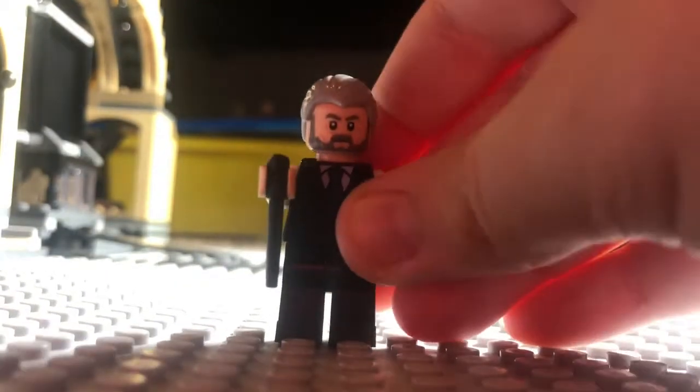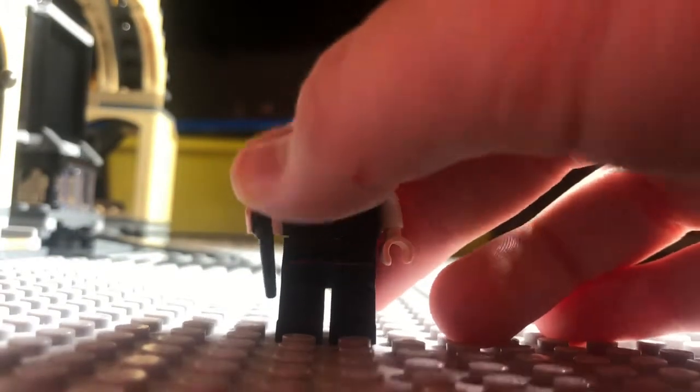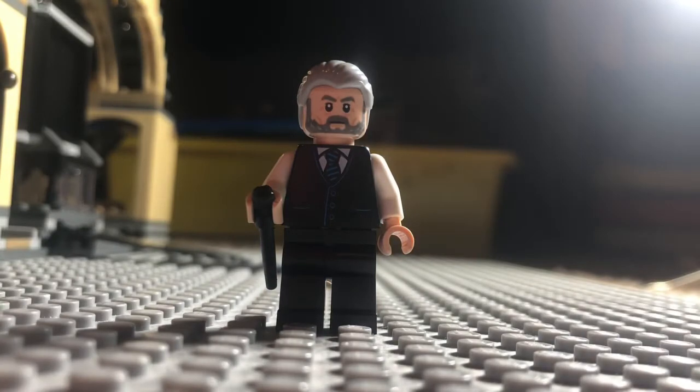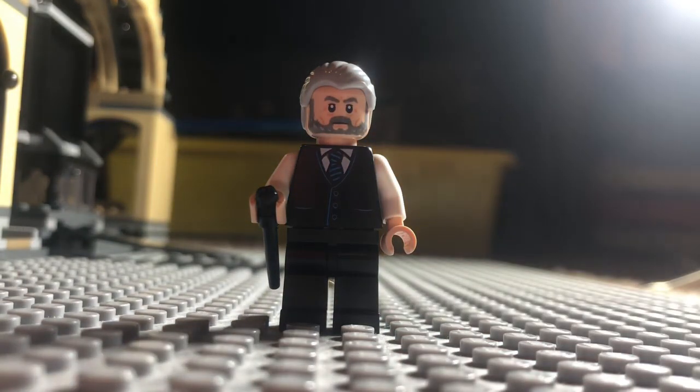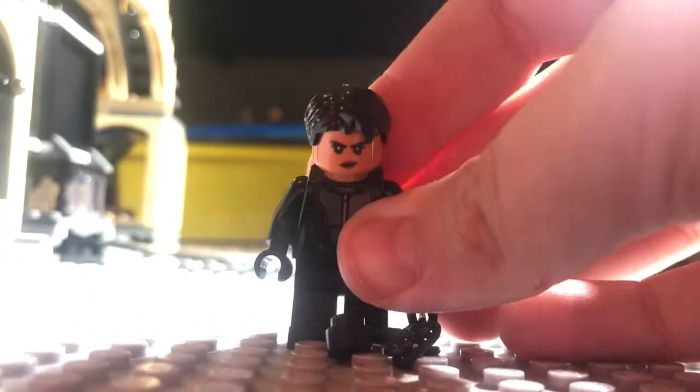Next is Alfred, and this is a really good Alfred minifigure. My only problem is the hair piece — it doesn't really match how he looks in the film, since his hair is more spiky. But the face print works very well and the suit is also a very nice addition.